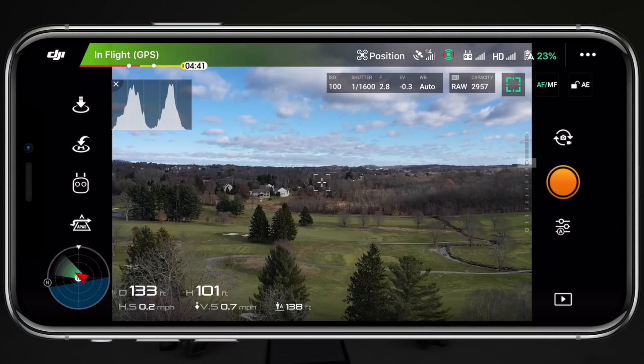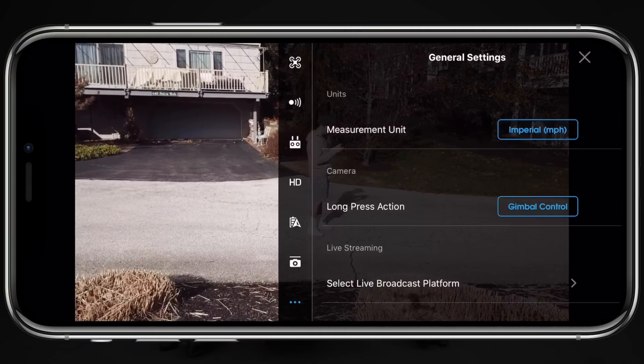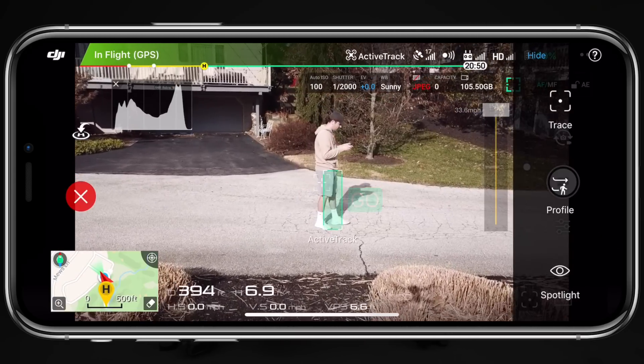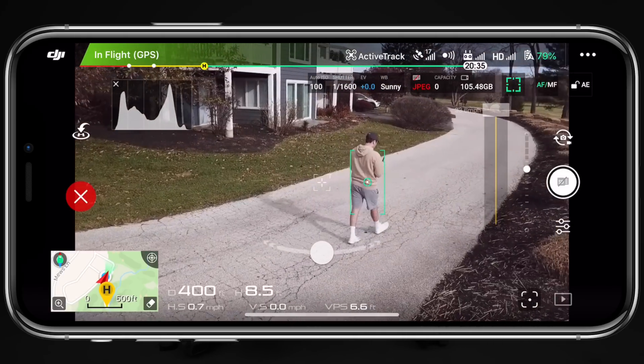Next is return to home at current altitude, which is pretty self-explanatory — it overrides the set return home altitude and flies back at whatever altitude the drone is currently at. To turn this on, go into the DJI Go application, tap on the three dots in the top right corner, go to main controller settings, and right there it says 'return home at current altitude.' The next feature is dynamic home point, which unfortunately is only available on the Spark and the original Mavic Pro. The home point resets every 20 seconds to where the aircraft currently is, so if you're using Active Track, the home point moves along with you. DJI hasn't added this to any other drone in the past three or four years.